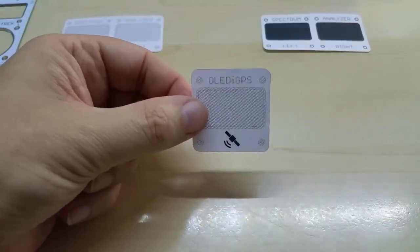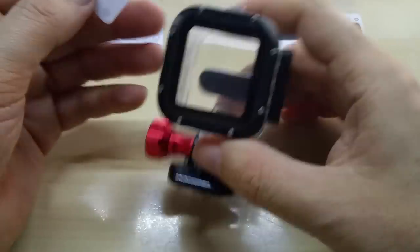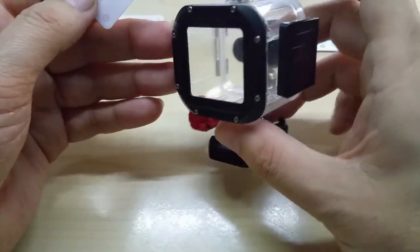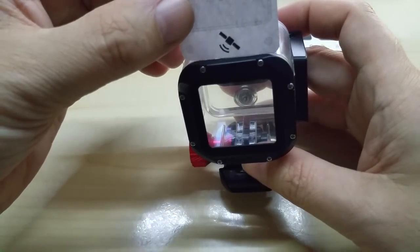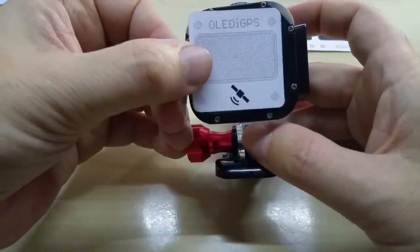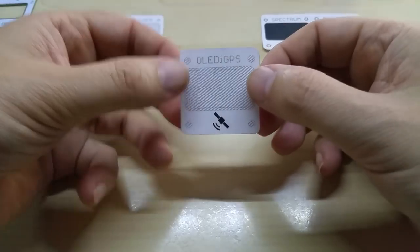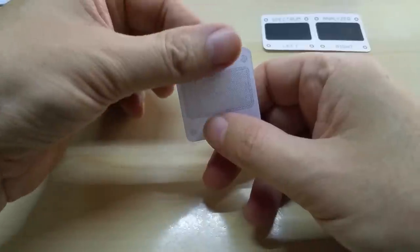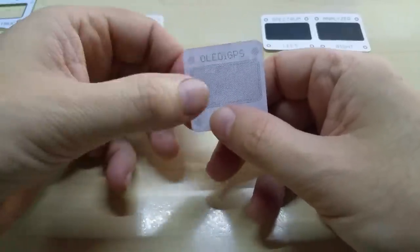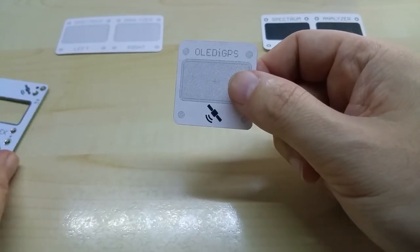For anybody that wants to take the GPS outside, or wants to use my gear indicator for example, they can use a GoPro Session waterproof case — this will slide in and hold the electronics in place and look nice in the front. If you use something other than the GPS, like the gear indicator, you'll be able to just turn it around and the PCB will sit like this.